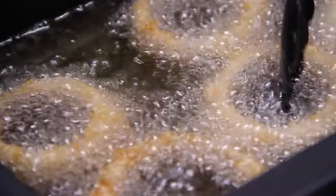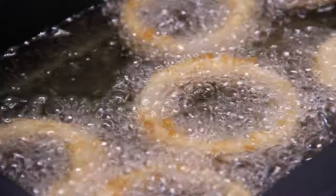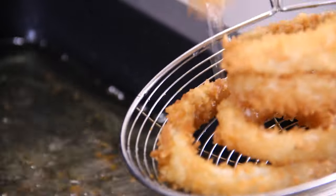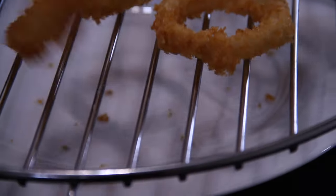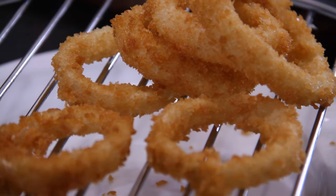There's no specific time here — just keep an eye on it. When they turn that golden brown you want, pull them out using your tongs and a wire rack. These indeed look like onion rings. Then just go ahead and set them aside on a wire rack to drain off any excess oil.